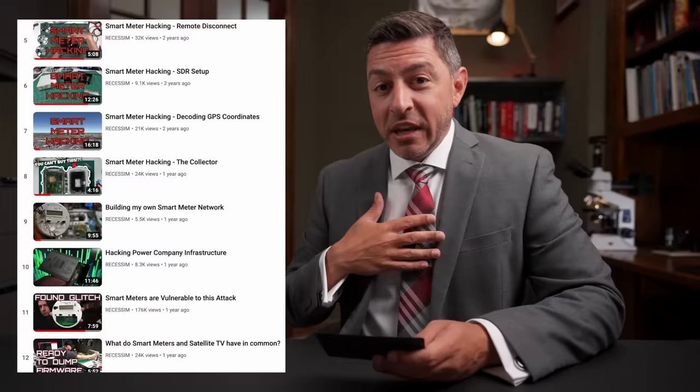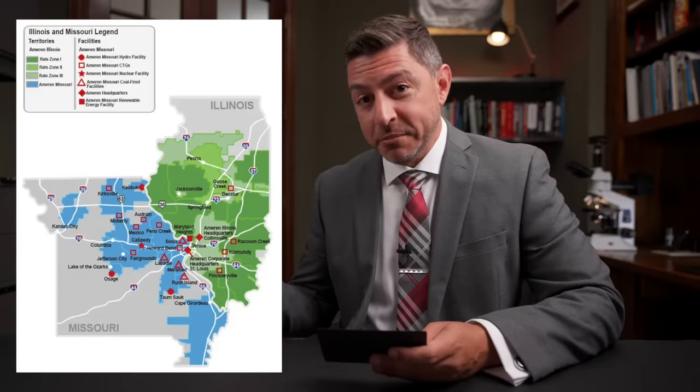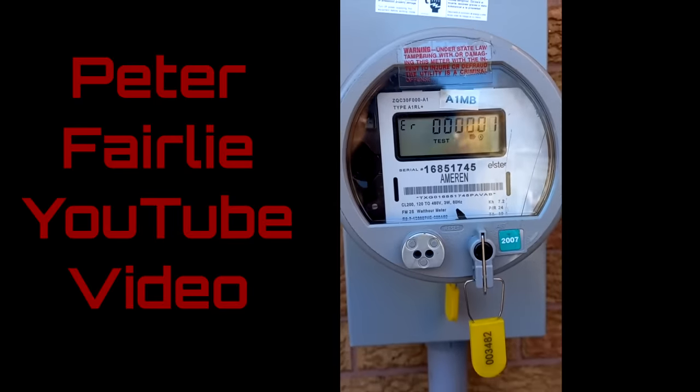Naturally, having what my therapist calls a crazy obsession with smart meters — I prefer to say a deep interest — there are some things in this video that just didn't add up. First, you prominently see Ameren displayed on the front of the meter. Ameren covers Illinois and Missouri. But listening to Peter's voice, he's got a Canadian twang. That's the first red flag: his meter says Ameren, but he's actually in Mississauga, Ontario, which is served by Electra — and it would be very weird for Electra to deploy meters that say Ameren on the front.